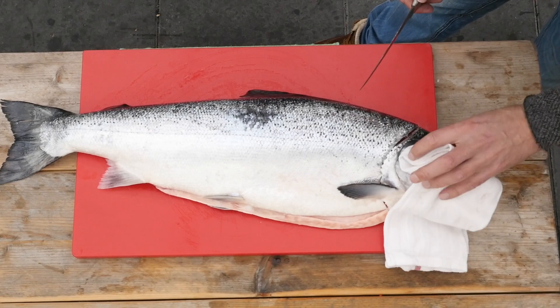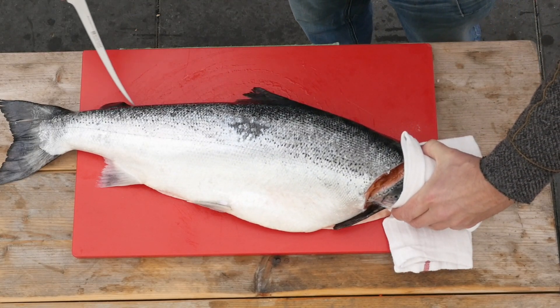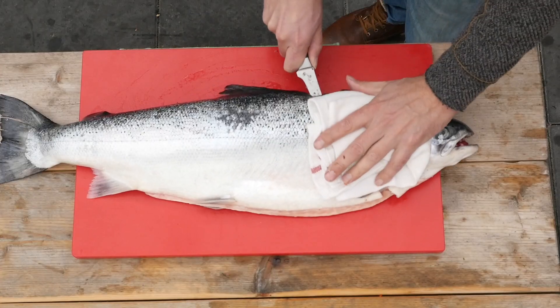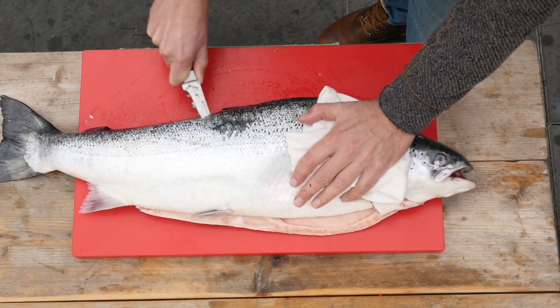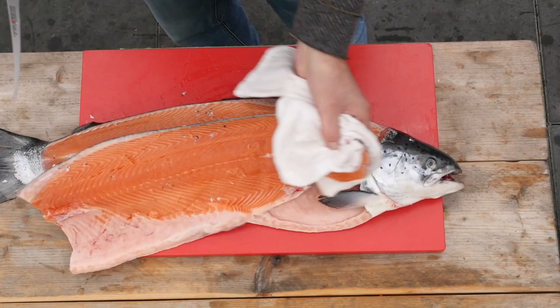Now that we made our first cut we're gonna slice around the back and get the first fillet off. So we're looking for that backbone and we're going to work our way through the salmon, making sure that we're staying close to the backbone. There we go, and this is our first fillet.